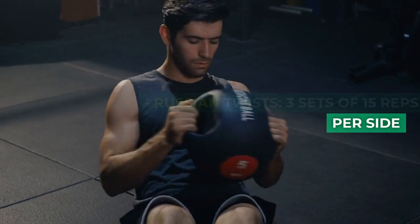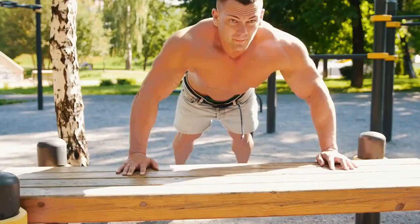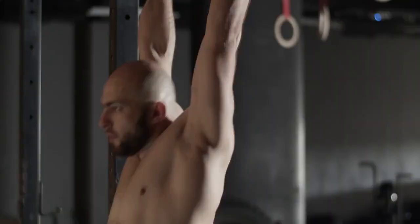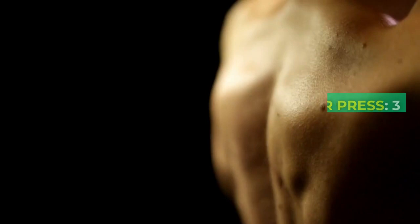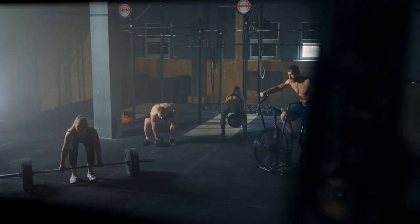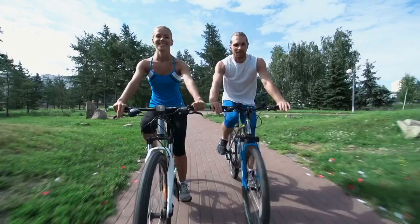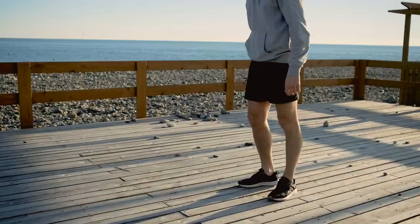Day 3: Upper Body Strength. Bench press or push-ups, 3 sets of 8 reps. Pull-ups or assisted pull-ups, 3 sets of 6 reps. Overhead shoulder press, 3 sets of 10 reps. Tricep dips, 3 sets of 12 reps.